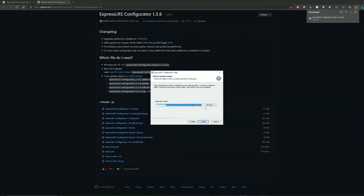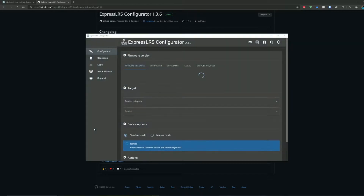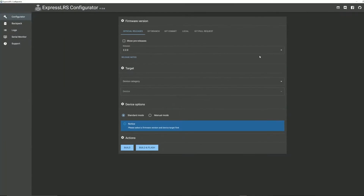Right here you can press install after selecting your path and it will install — it does take a few minutes. Once it's done, you'll get a complete page and you can press finish. Then the configurator should open up. That's basically it for installing the configurator — it should be ready to go for flashing both modules and receivers.